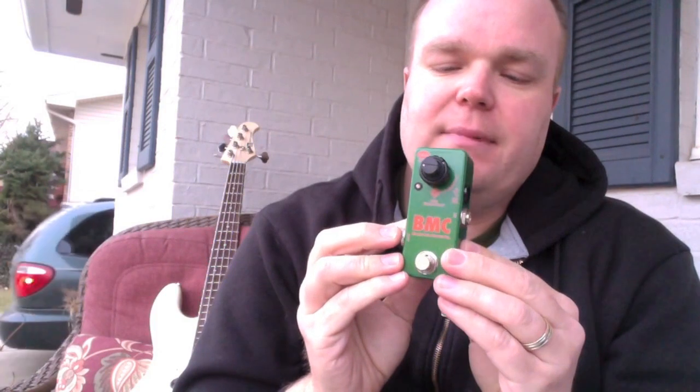So there you had it. That was the EWS Bass Mid Control pedal. If this is something that you could use, drop me a line and I'll be glad to get one for you — Donovan at FretSpot.com. As always, thanks for watching. Appreciate it.